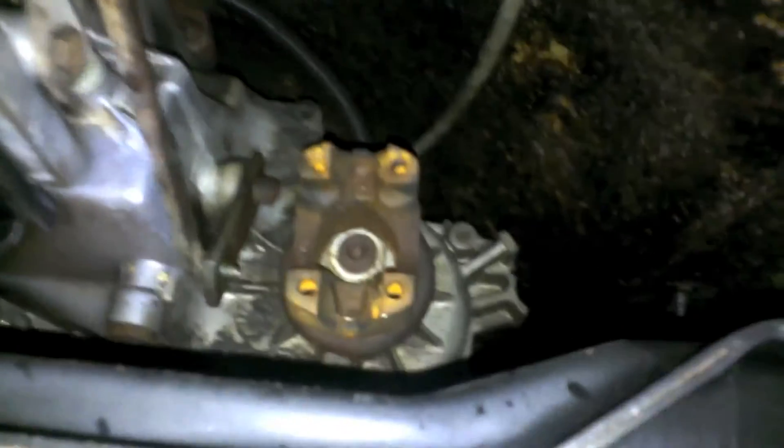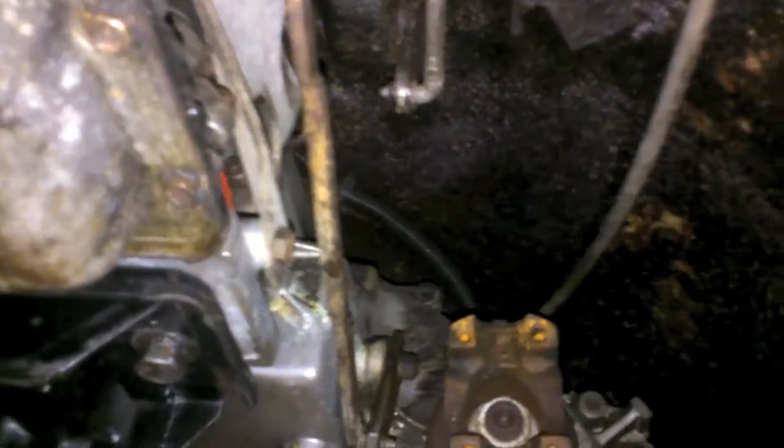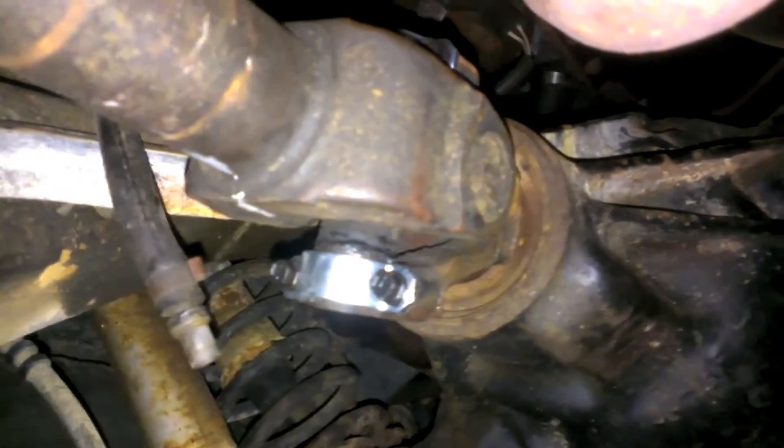Last thing left: front axle and rear axle, then we can put new fluid in — although the fluid already looks pretty new, it is empty. Driveshaft time. Look at them — they look brand new and shiny. Front driveshaft is complete, both lines are lined up. Next part: rear driveshaft.